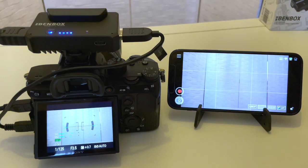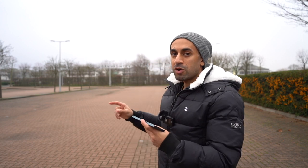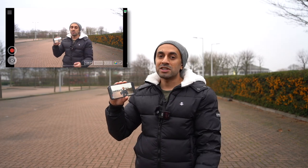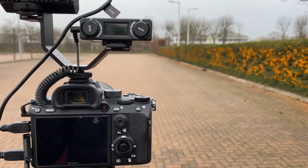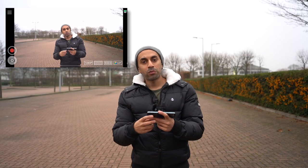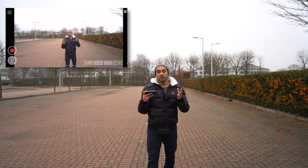The latency is pretty much instantaneous — it's super fast. Now I want to test this outdoors and push it to the maximum 100-meter range. One thing to note: on top of the BendBox is an internal antenna, so unlike devices like the Hollyland Mars which have external antennas you need to position toward the person with the phone, this one is all internal. I'd still recommend staying in line of sight when filming. I'll wave at the 50-meter mark.